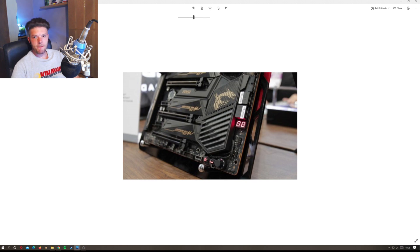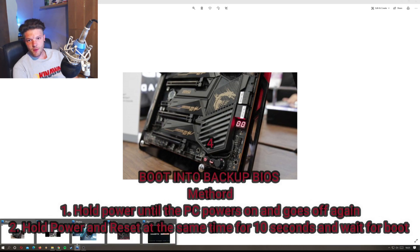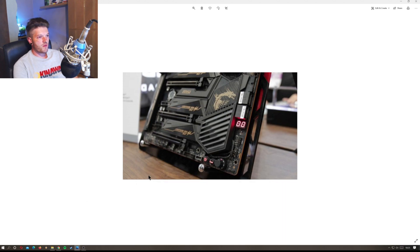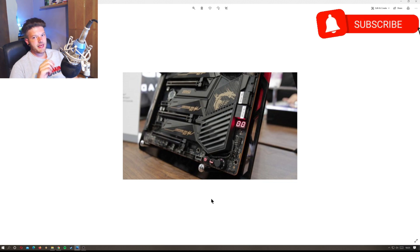Number four is what actually got my board working, because none of the previous methods would. I went through removing the graphics card and removing the RAM to check for hardware faults — nothing worked. After much trawling of the internet I realized: you need to boot into your backup or second BIOS on the motherboard. For my Gigabyte board specifically, there are two approaches.